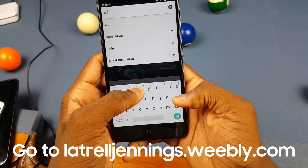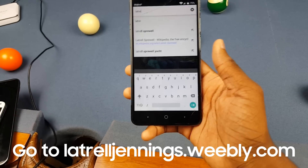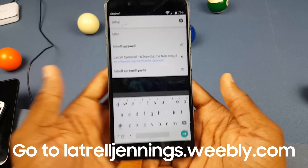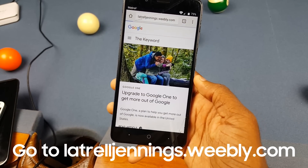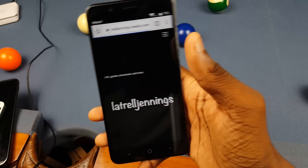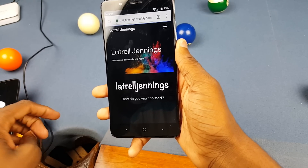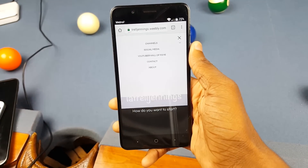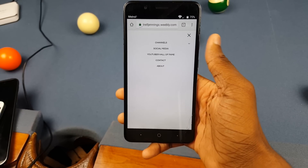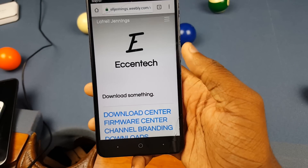Now go ahead and look up latrelljennings.weebly.com — I'll leave a link down below too. Click the arrow to go there and it should show the site. If I end up changing the URL, I'll leave the new link in the description. Once you're on the site, tap the menu button at the top, click the arrow next to Channels, then click on C-Santic and let it load.